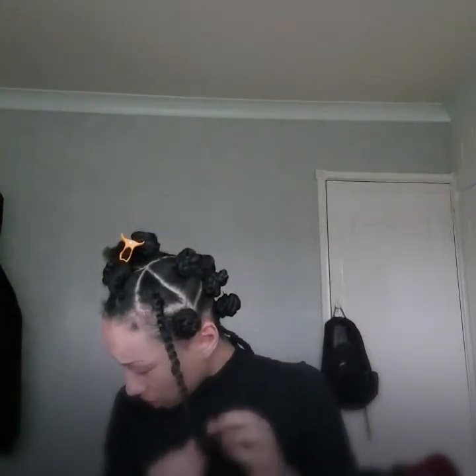Where do you get your inspiration from for different hairstyles you produce? Just everywhere, really. If I see something on someone, I definitely don't want it like that — I think: how can I do that differently? Because I never want my clients to have the same hairstyle as somebody else. I want them all to have their own style. And once I do the hair, I think: I'm not doing that again — next time I'm going to do it differently. That's it really. I inspire me.